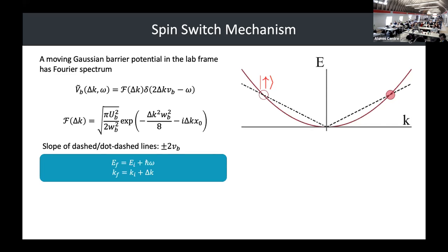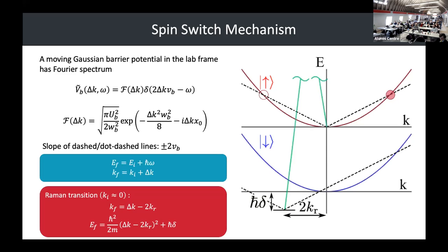Now I introduce spin-orbit coupling to the system. Keep in mind that with spin-orbit coupling, when you get a spin flip you also get two photon recoils of momentum — that's why this is shifted over by 2K_R. From this region where we're doing the Raman transition, we can again draw those 2V_B slope lines and get two solutions.